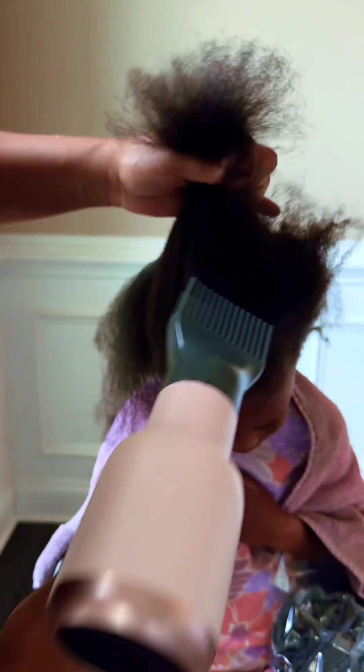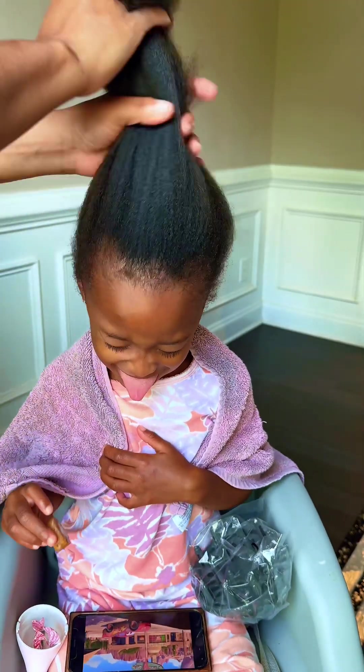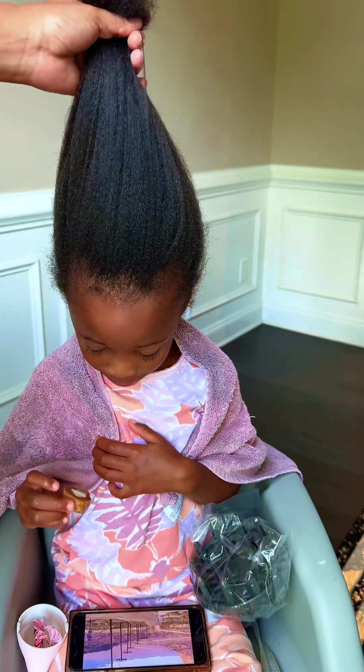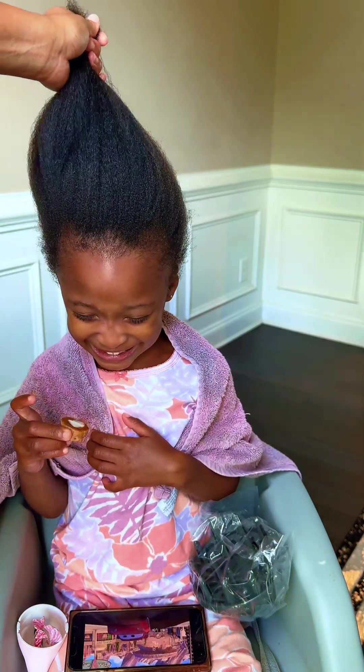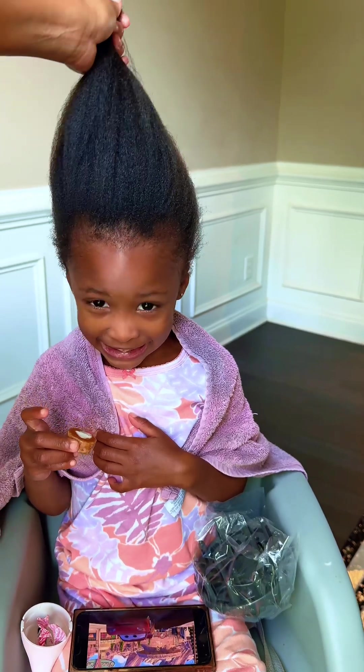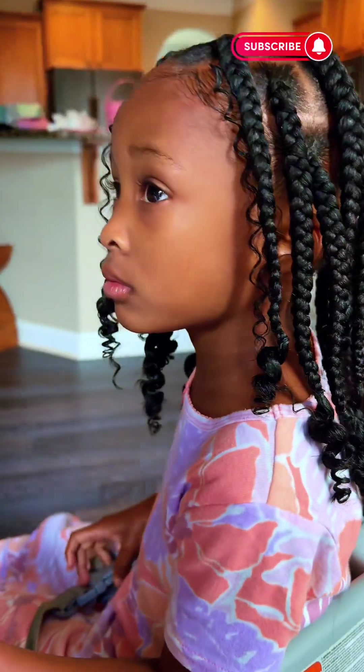In the end, you should be able to run your fingers through your child's hair when it's blow dried — it should be blow dried straight from root to end without any extra heat. If this helped you, make sure you like and subscribe to Shiloh's channel and check out her other videos. This was the finished style that I did — look out for the video where I'll show you exactly how I did this style too.